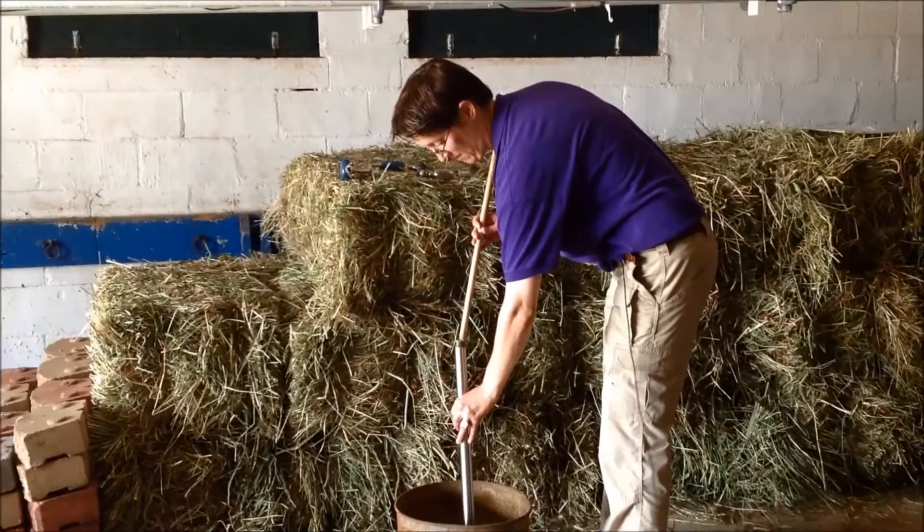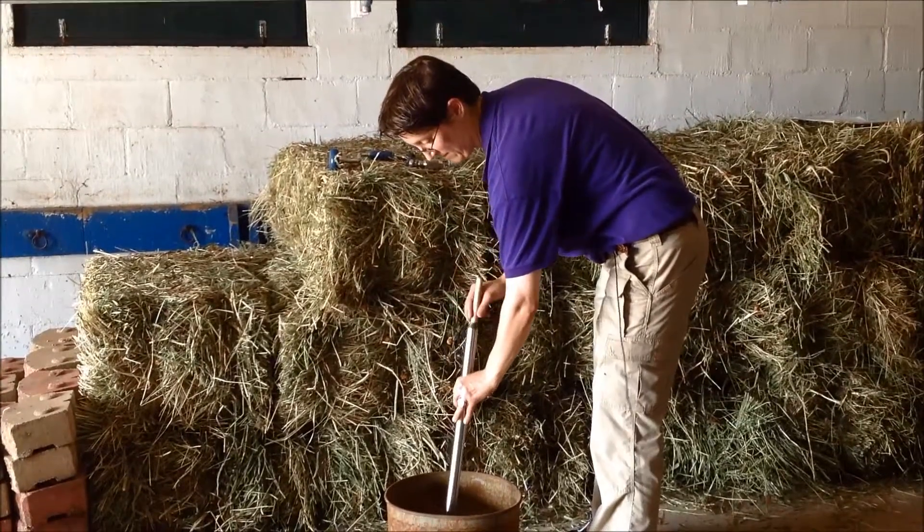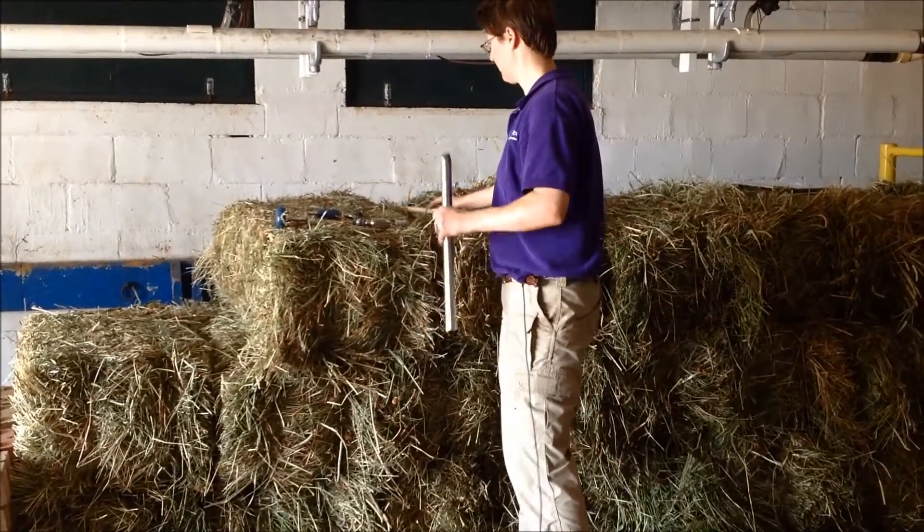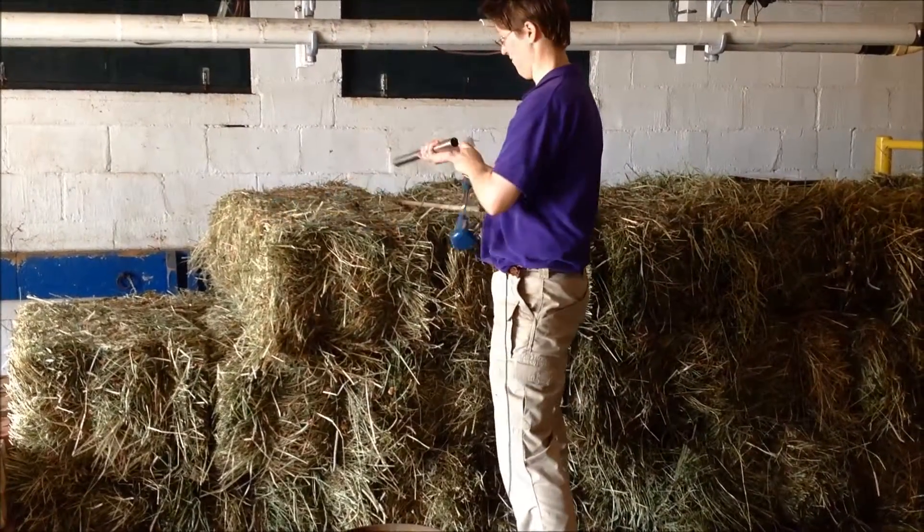Round bales should be sampled perpendicular to the circumference of the bale. Using a core sampler is better than taking a grab sample because it causes less separation of leaves and stems.